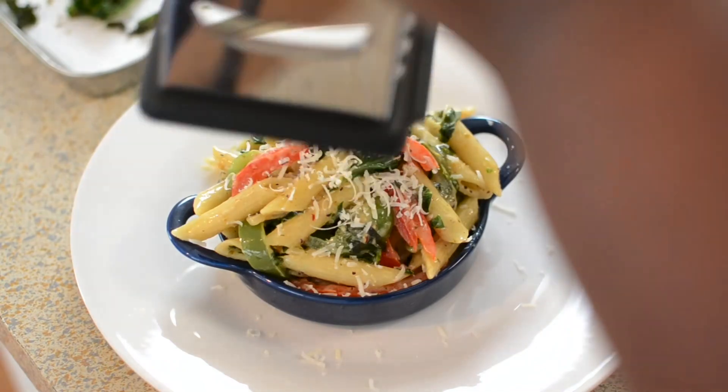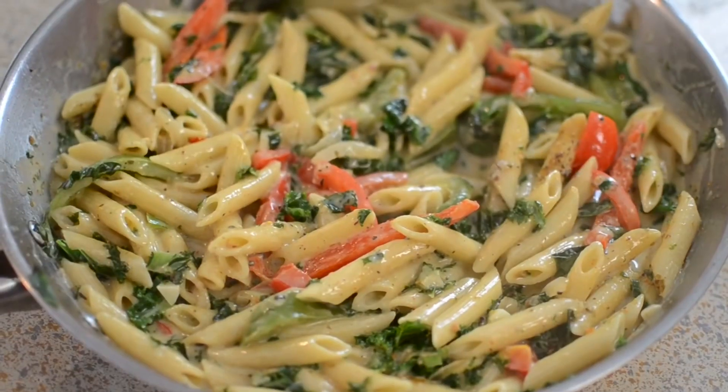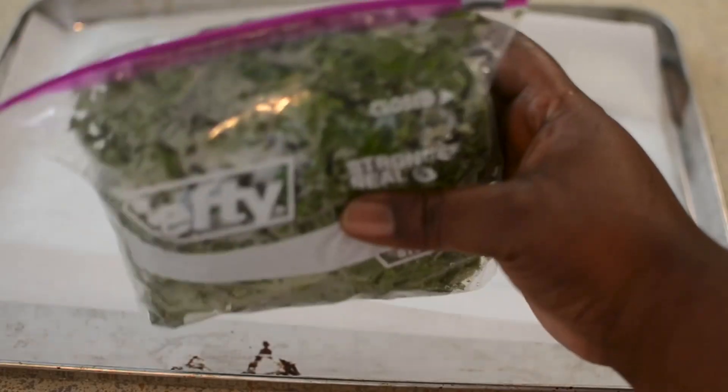Hey guys and welcome back to Misha's Corner. Today I'm going to be making some kale rasta pasta. Let's get into this recipe. This meatless pasta dish was so delicious.